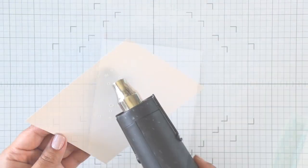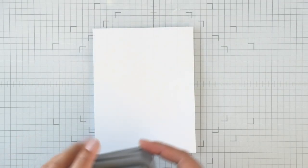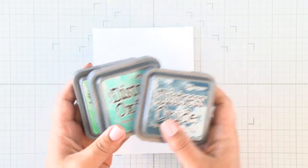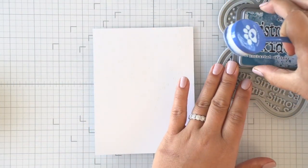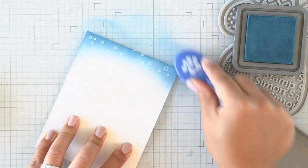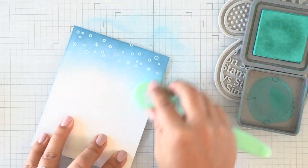Now I'm going to add some embossing powder - you can use clear or white; I always go for white. Laura Bassin likes to use clear and both work equally as well. Once that's heat set, I'm going to go ahead and ink blend the background with some Distress Oxide. This is Uncharted Mariner - it's quickly becoming one of my favorite dark blue colors to use. I love that it has a bit of teal in it.